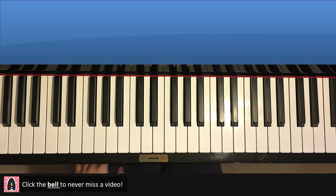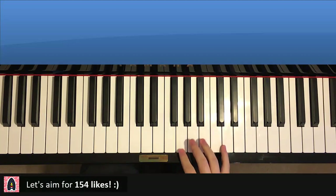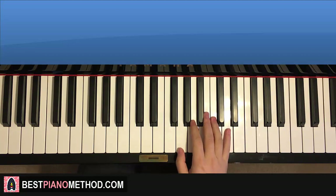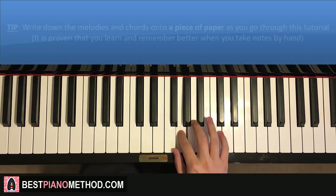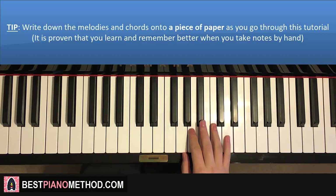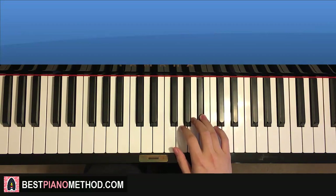Let's get right into it. Pretty simple — the left hand is only doing a bass note. The main focus is the right hand, that's the harder part. Right hand starts on the D here — middle C is here for reference. So it goes: D, C, B flat, A, G, A, G, A, B flat — and that's the first part for the right hand.